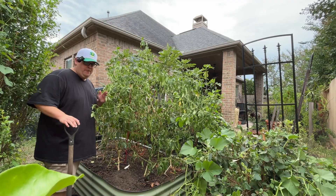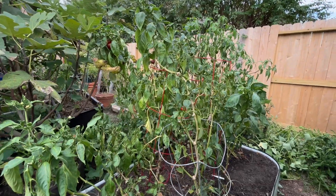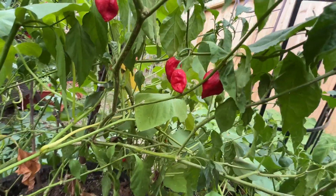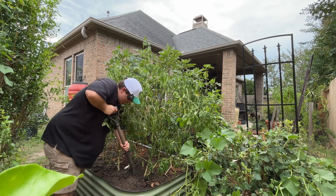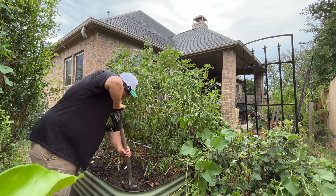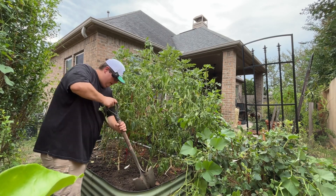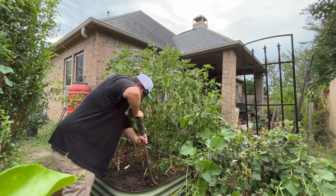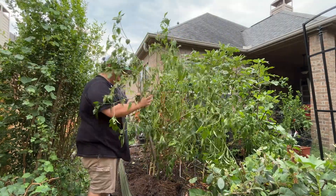The first step in turning these pepper plants into bonsai trees is to dig them up carefully. This is a ghost pepper right here — I think it's going to make a good bonsai. I'll gently go around the base of the plant so I don't damage it too much, and dig kind of deep so I get all the roots. I also have a special bonsai soil that I'm going to use.